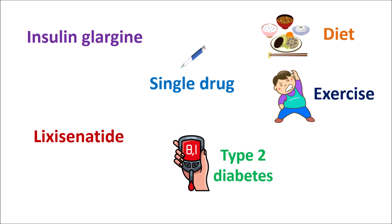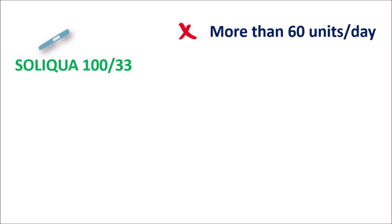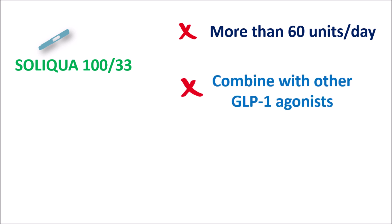When these drugs are used alone up to 60 units and still not controlling blood glucose levels, we can use this combination of insulin glargine plus lixacenatide. This combination in a single pen for subcutaneous injection can control blood glucose levels more efficiently compared with single drug preparations. Soliqua 100/33 should not be used more than 60 units per day, and should not be combined with other GLP-1 agonists.